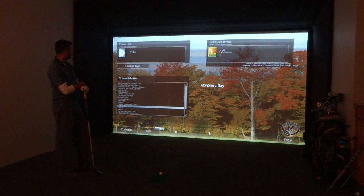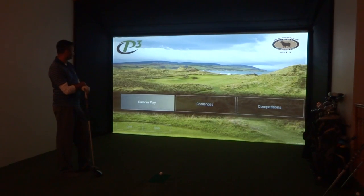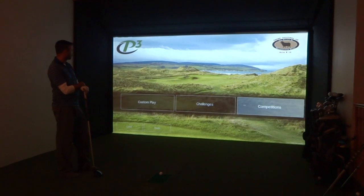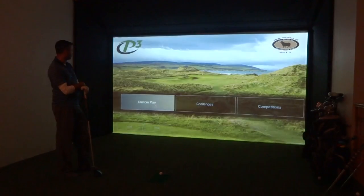We've picked Al as our selected player, but we are going to click on Customize our course selection. I've already had Monterey Bay up, so that's been our last one that we used. So we're going to click on Customize. In here is something different — they've put the challenges and the competitions, with skills being the long drive and the closest to the pin, but we're going to go Custom Play.